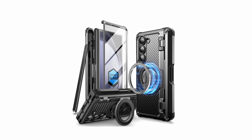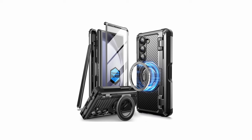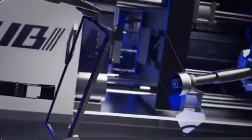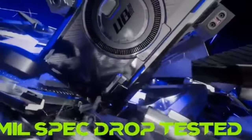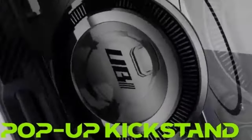This ensures a secure connection with MagSafe wireless chargers, car mounts, and other magnetic accessories, keeping your phone safe and stable during charging or navigation. The UB Pro Mag also prioritizes hinge protection — its full-body design covers the Z Fold 6 comprehensively, including the hinge, guarding it from scratches and impact damage. The design even incorporates a built-in S Pen slot, keeping your stylus handy and preventing loss.